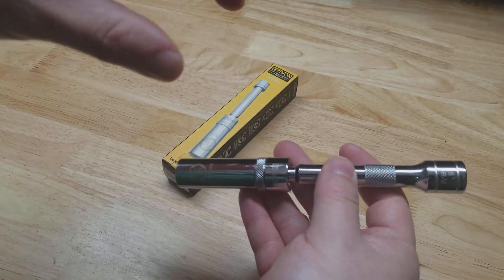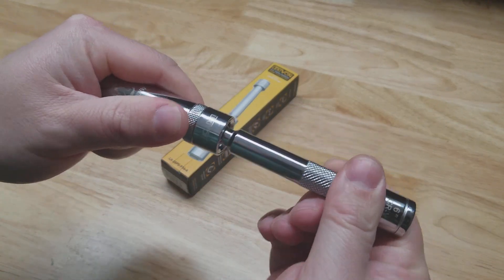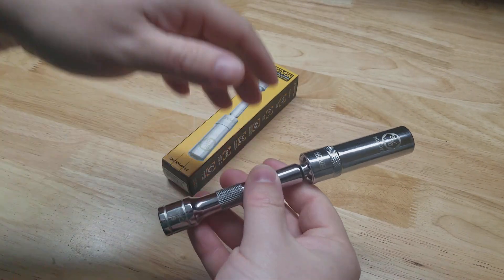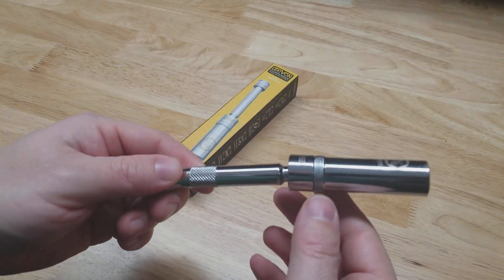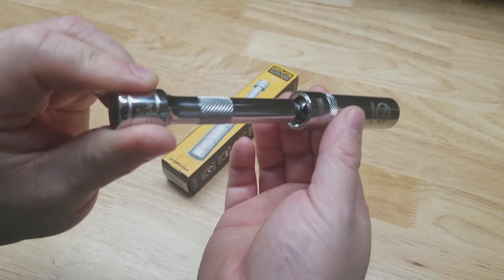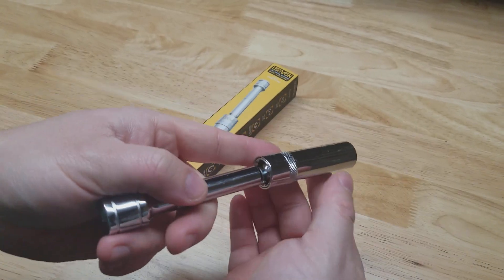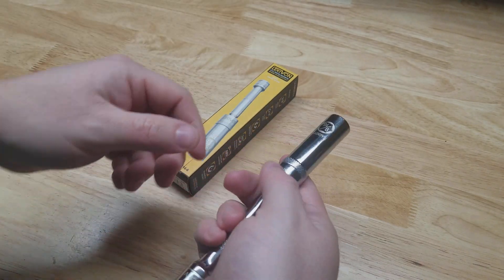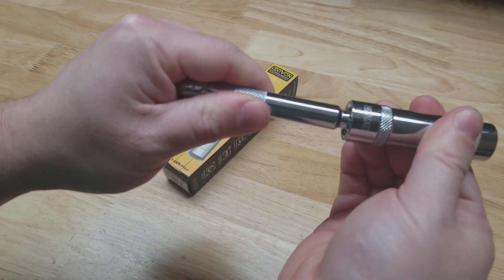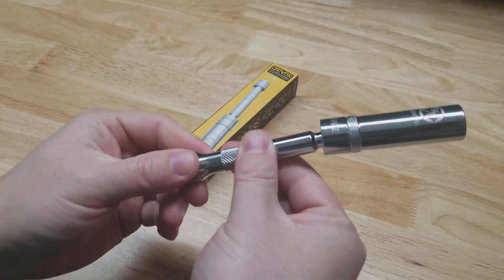These things are really awesome because this little extension is actually attached — you cannot get it off. Anytime you have to change spark plugs, you want a socket like this, because so many cars nowadays you're going into a little tunnel and the extension comes off the socket, the socket gets stuck in the tunnel, and now you're trying to dig it out with needle nose pliers. It just becomes a huge hassle.